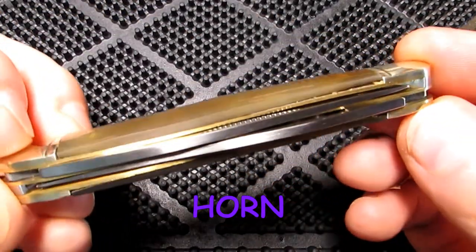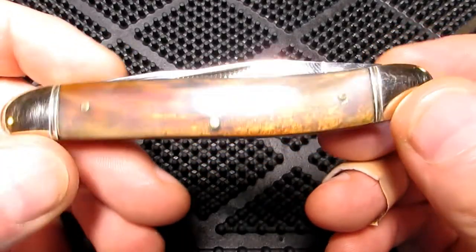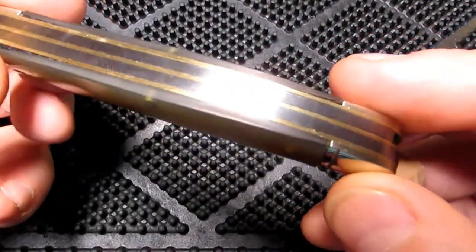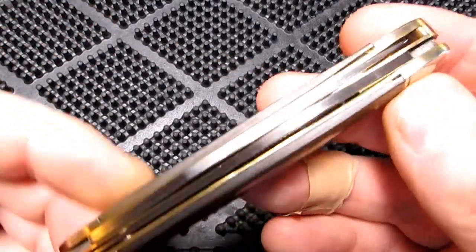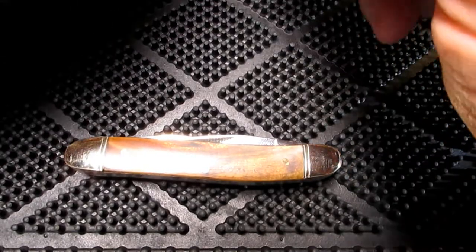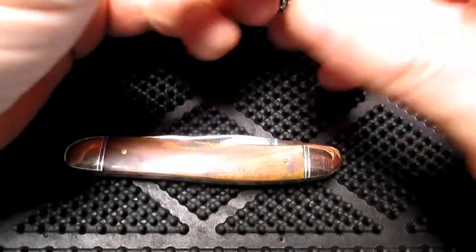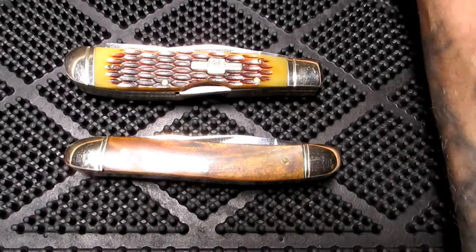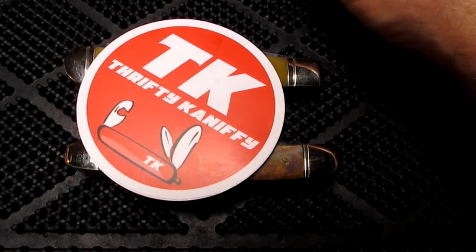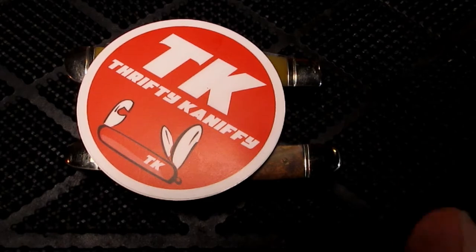Bone does tend to move around as it gets older - shrinks back a little or starts lifting - but I'm happy with this one. It's in pretty good shape, nice little pocket knife. I could see getting some more muskrats - I like them. Anyway, go check out Thrifty Knifty's channel - he's a good guy with a good channel. Catch you later guys.